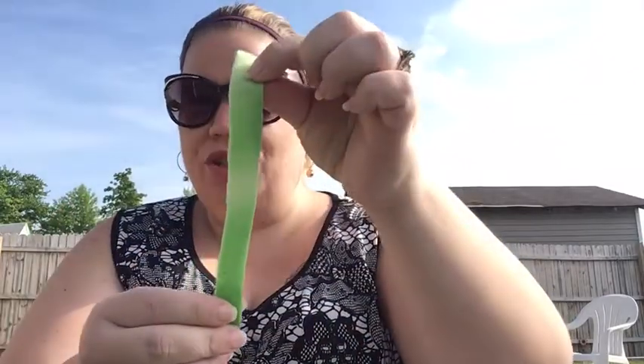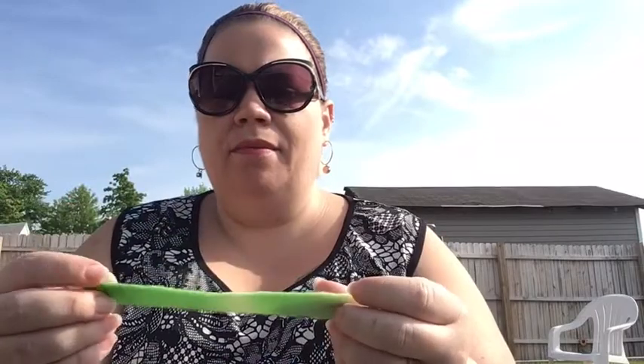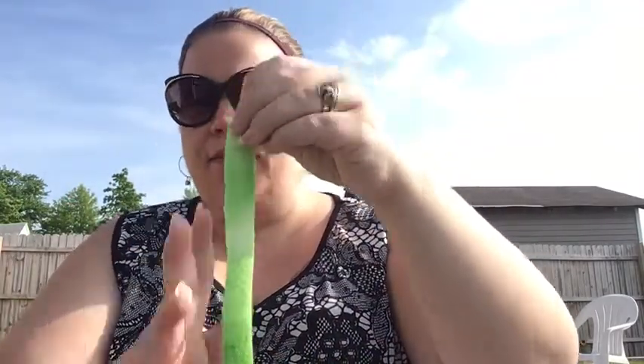First you're gonna need strips of fleece. I cut these about a half an inch — they're not perfect, I didn't measure them or draw a line to make them straight. I just had a piece of fabric and cut it up in strips. They're about a half inch thick and maybe about five to six inches long, and I cut about 12 of them.